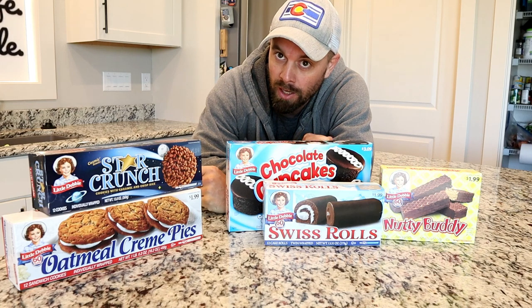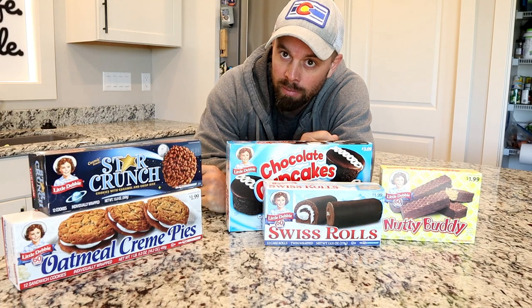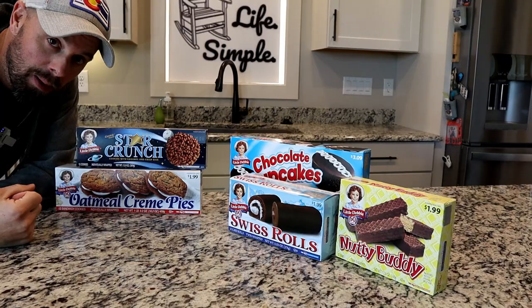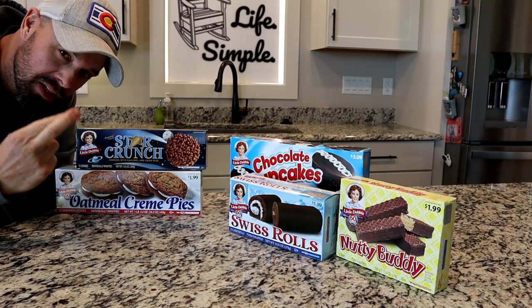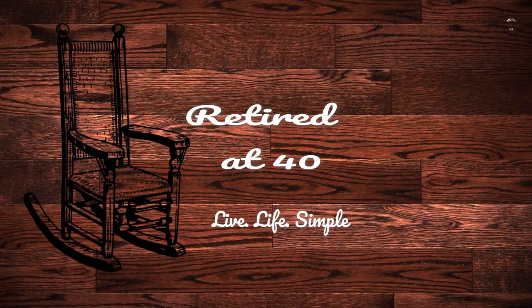We know that chocolate does not do well in the freeze dryer, but today we're going to try and solve that problem. We're going to do some adjustments because I really want some of these to turn out. There's really no preparation needed for any of this stuff other than maybe just cutting them into smaller pieces so they'll fit on a tray and freezing them. So let's get to it.